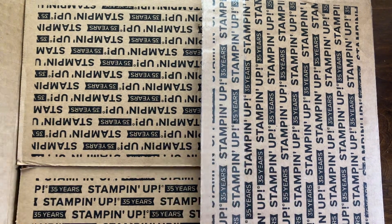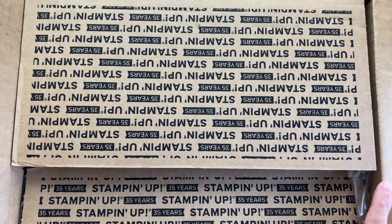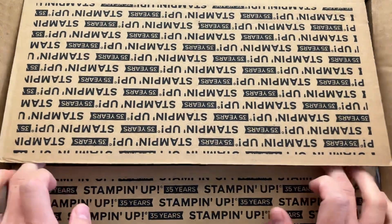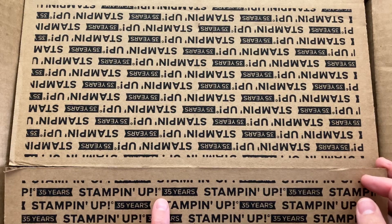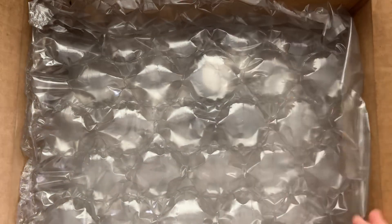Hello, this is Hannah with Hannah Crafted Gifts. I've got an unboxing for us. And as you can hopefully see, this is a very special box. It's the first one I've gotten that has the Stampin' Up! 35 years logo on it, because it is Stampin' Up!'s 35th anniversary in 2023. So we're celebrating that this year and that's fun to see.